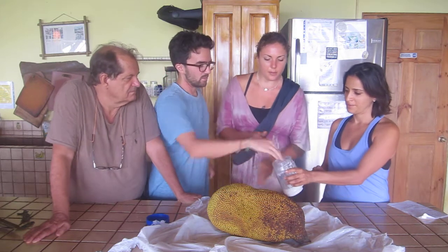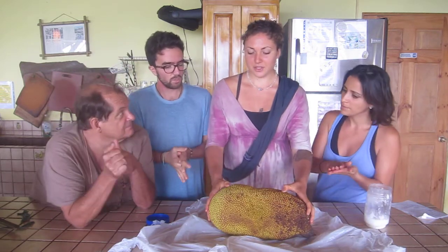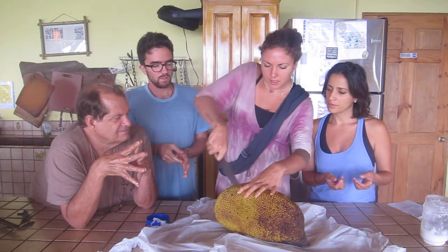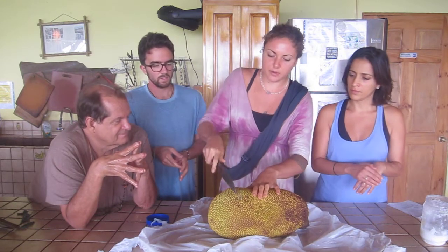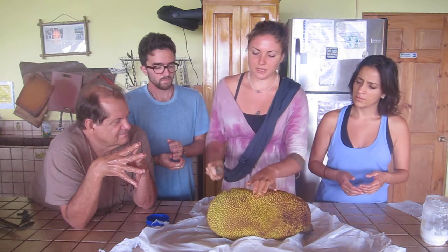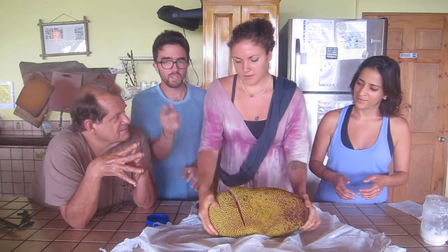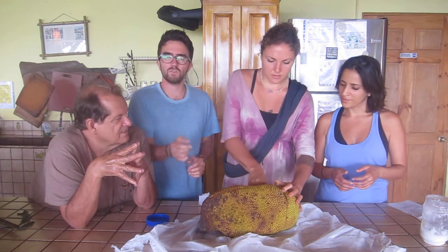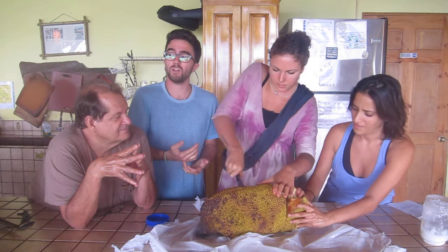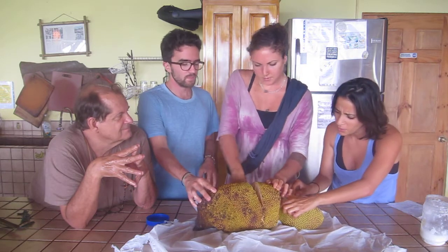Grab a little bit of coconut oil on your hands too — it's going to be much easier to clean off the jackfruit latex afterwards. We're going to cut wedges. A lot of this fruit is actually the pulpy fiber which you're not going to eat. We got this jackfruit from our neighbor Eric Rivkin, just across the valley — he's another prominent raw food chef at La Joya del Sol, with about 180 acres of beautiful property and lots of fruit trees.